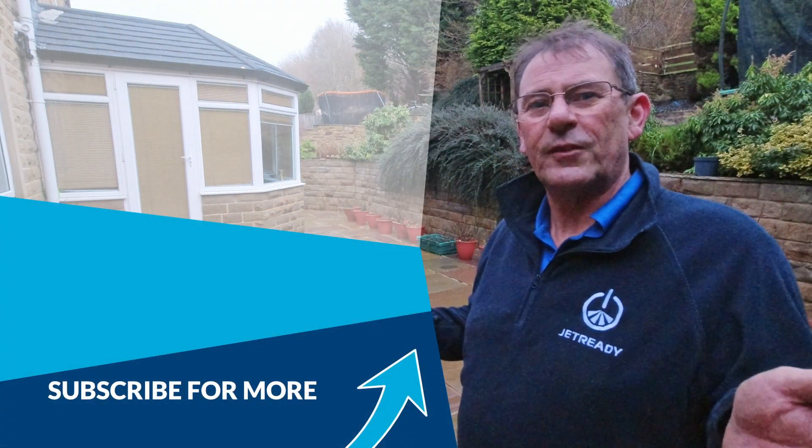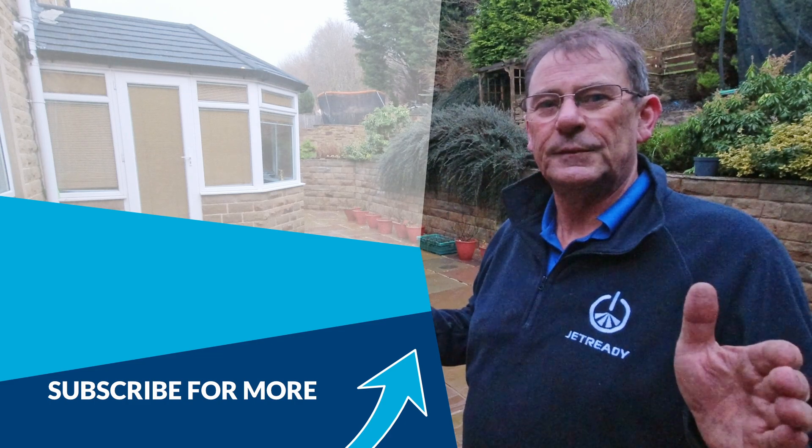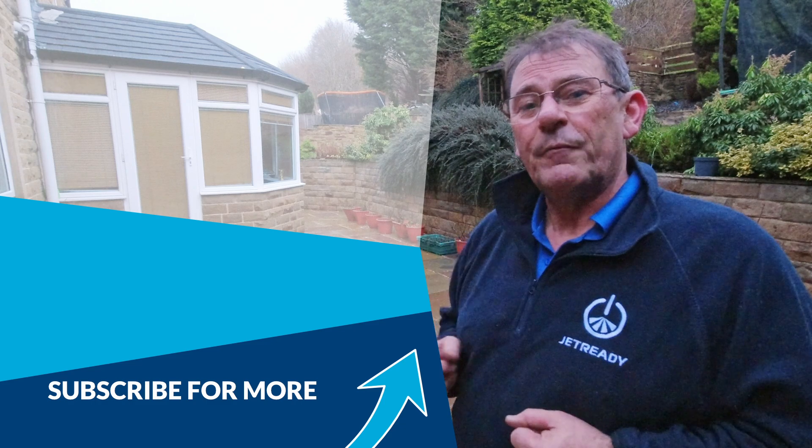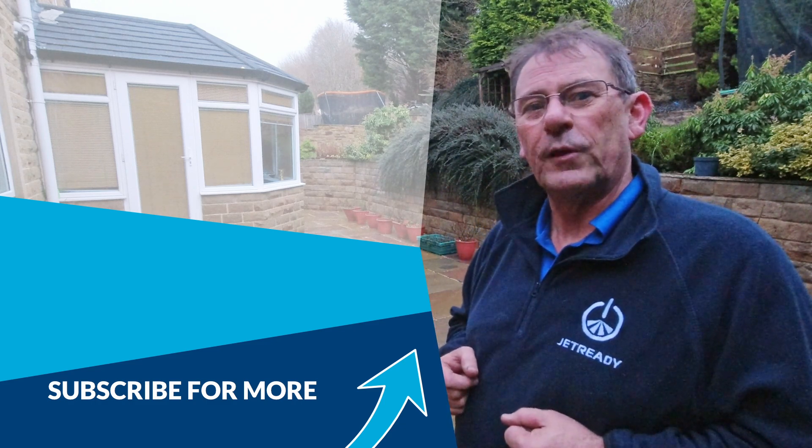All done, it's looking fantastic and the homeowner is thrilled. And in a strange kind of way it's been oddly satisfying. So until next time folks, all the best to all of you.